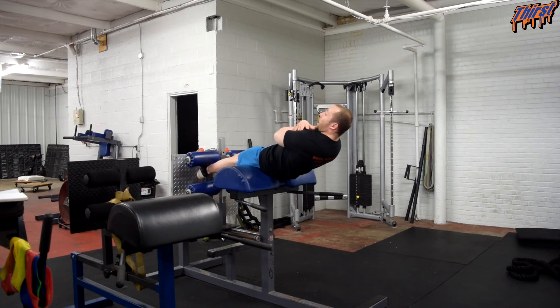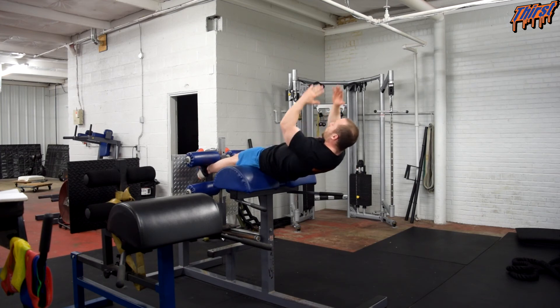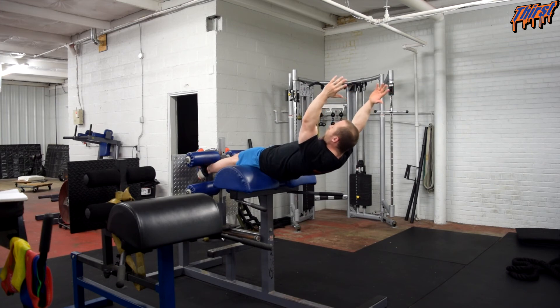Hand position can also change the difficulty level. If my hands are here, this is a little bit easier. The further I bring my hands up, it gets harder. You can even bring your arms up overhead — and as you can see, I'm starting to tremble.